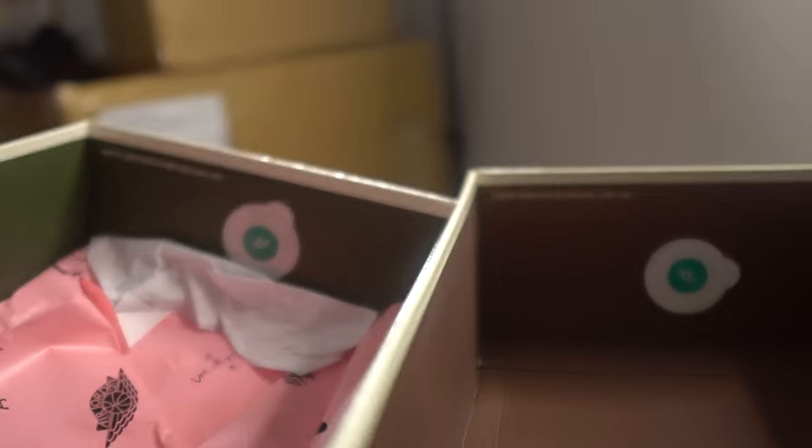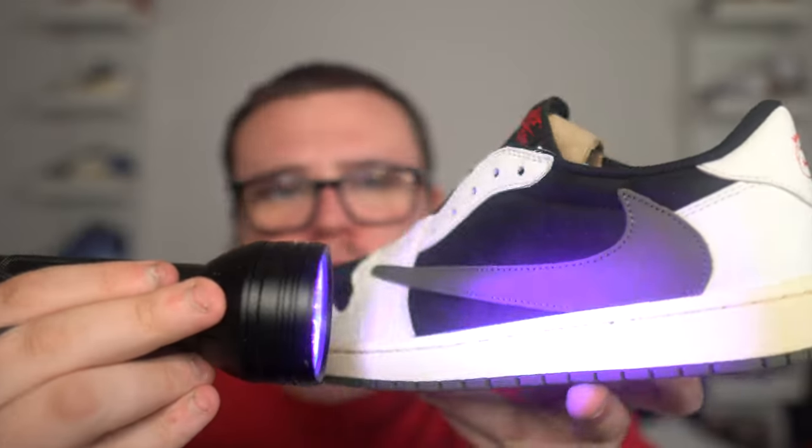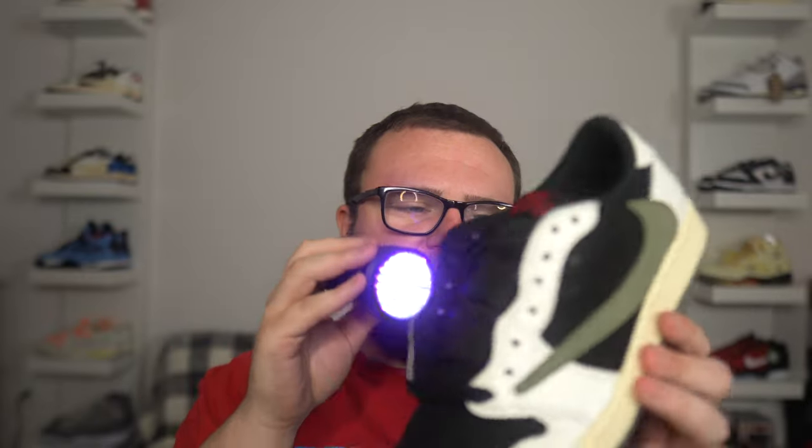Blacklight test time — you can cop a blacklight with my link in the description to help with legit checks. On the real pair you'll see some specs from the suede and some glue marks and factory marks. On the fake pair you'll notice some stitching glowing when it shouldn't be. There are actually fewer glue marks on the fake than on the real, which is crazy. With these fakes, no Chinese stamps — just not enough glue marks compared to a real pair.